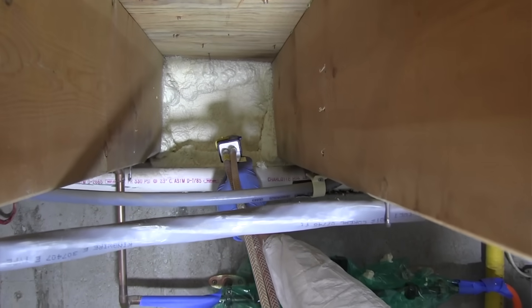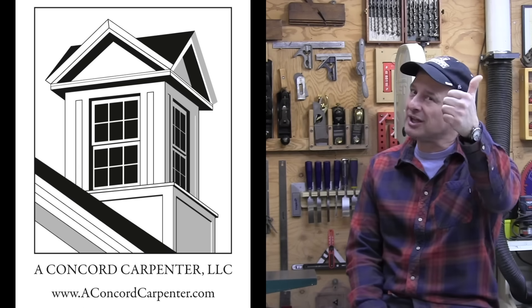We just covered three different methods for creating a vapor barrier and insulating a rim joist area. If you enjoyed this video, please consider subscribing, leave us a comment, and give us a thumbs up. I'm Rob Robillard and we'll see you next time here at Concord Carpenter.